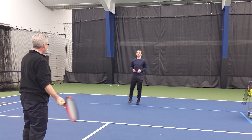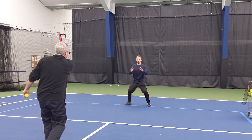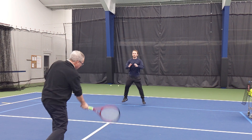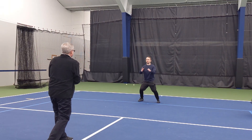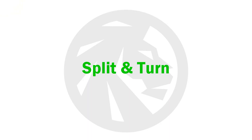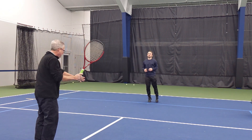In this exercise, the player begins in the ready position while the coach stands a short distance away, shadow swinging their racket. The player begins their split step timed with the coach's forward swing. Next, after split stepping, the player lifts their heels and pivots on the balls of their feet to face towards the hitting side.